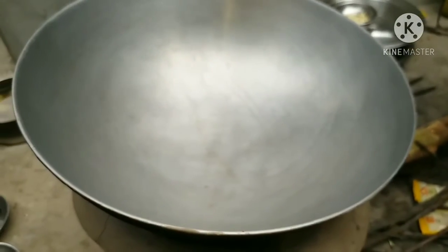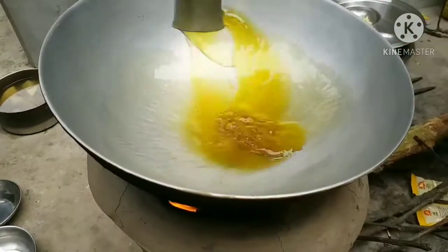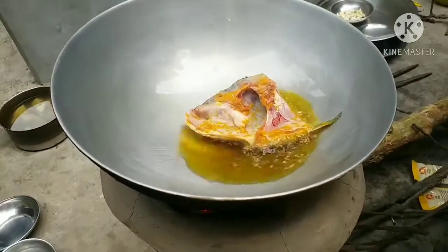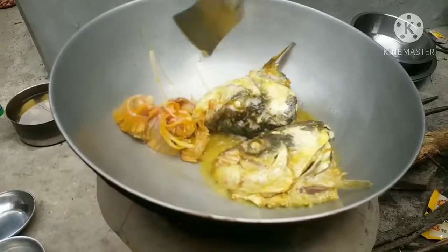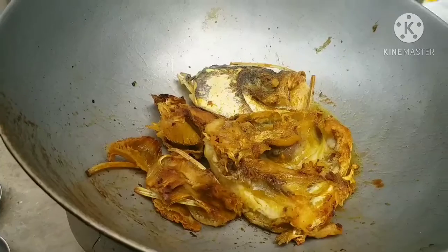I have to put it in the water. I'll mix it up with hot water. We're going to mix it well in the water.